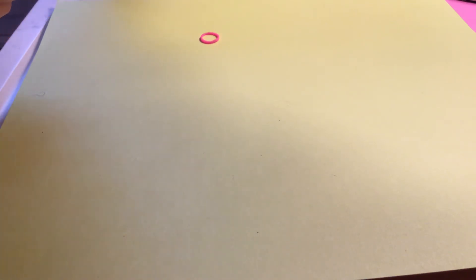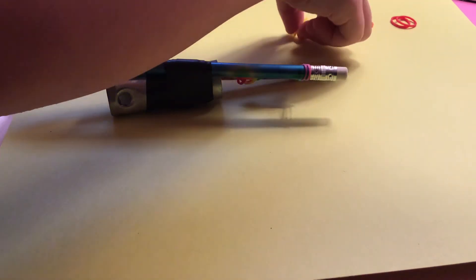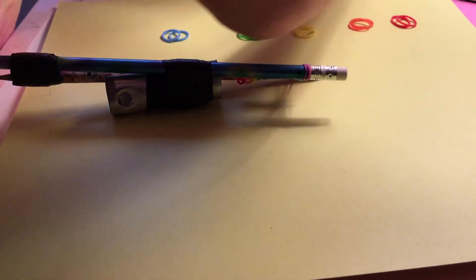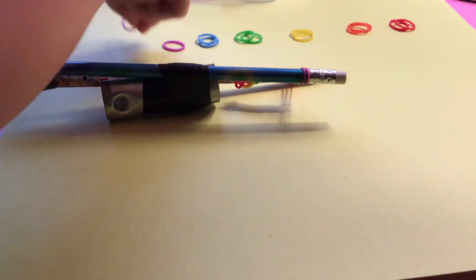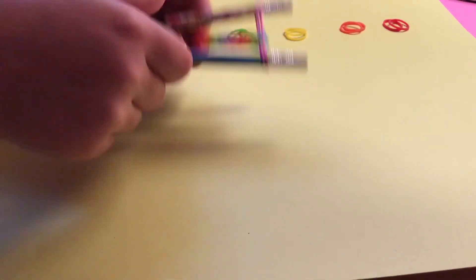Grab the green rubber bands, and grab the pink rubber band and place it on top, grab the blue rubber band and place it on top. I'll need some more rubber bands, so two red, two orange, two yellow, two green, two blue, two purple, and two pink.